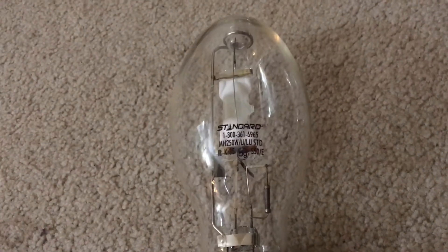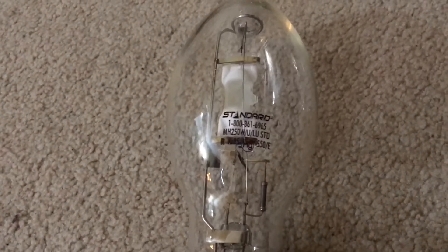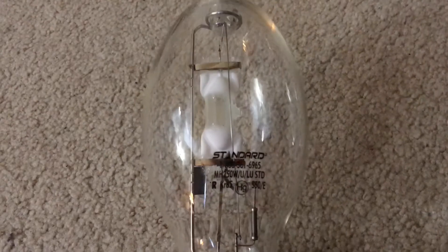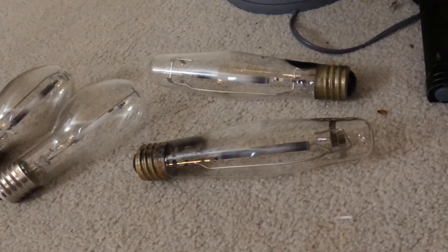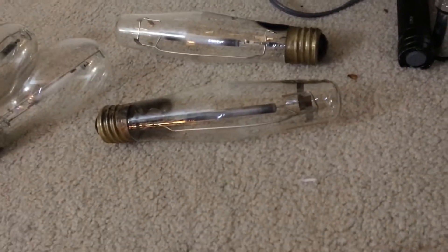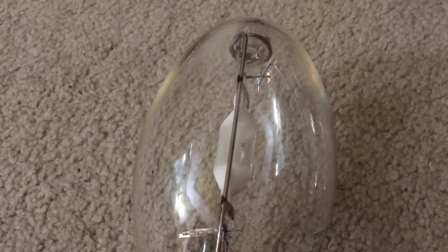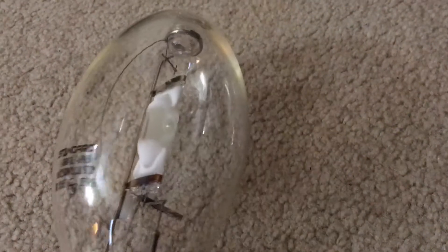It has a color temperature of 4,000 Kelvin, or cool white. It's not a dimmable lamp. It has an average life of 10,000 hours and a color rendering index of 65, which is actually better than high-pressure sodium — HPS CRIs are around 21, which are ridiculously bad. I'll put the rest of the specs in the description below.